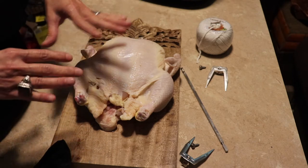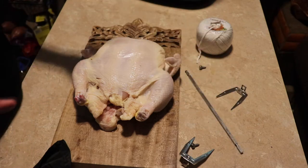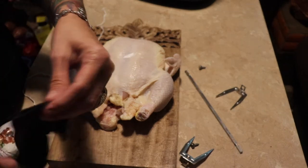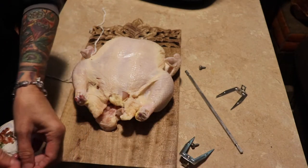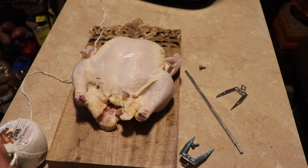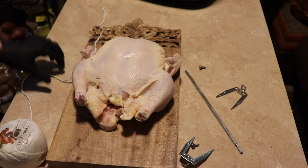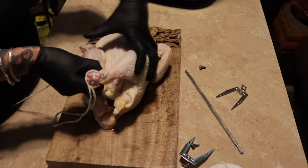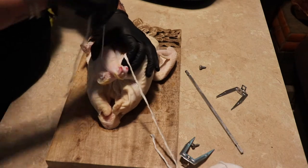I want to show you this air fryer and how it works, and show you how to do a chicken on here and how all these pieces work. The first thing you're gonna need is some barbecue twine. You can get this barbecue twine at any grocery store — it's kind of pricey, about five dollars. I probably should have got a smaller chicken; this one is probably five and a half, close to six pounds.